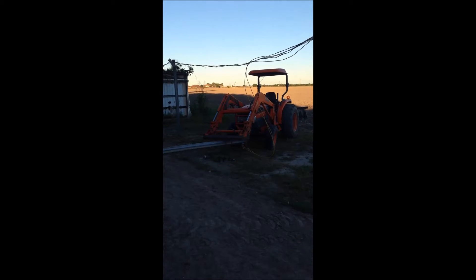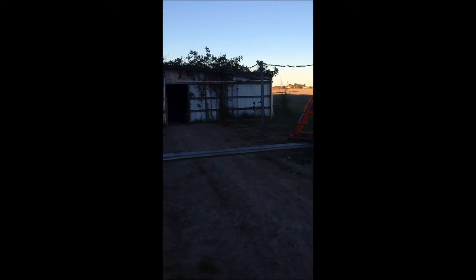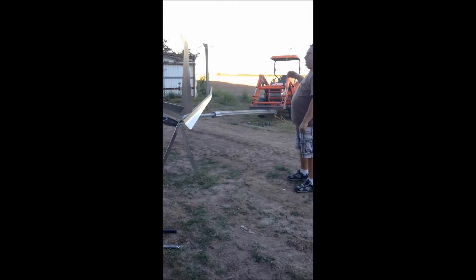I'm going to see if I can get my wife to videotape this. Okay, we're going to raise the tower now using the tractor.